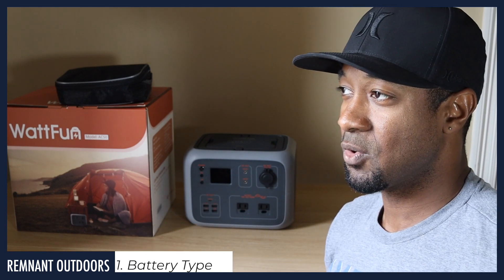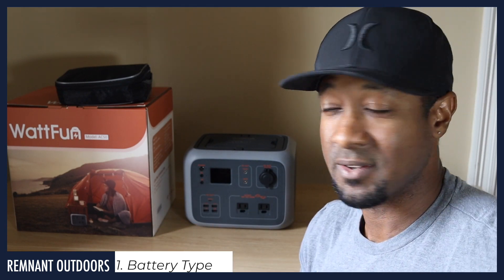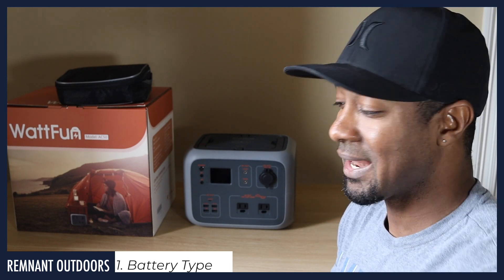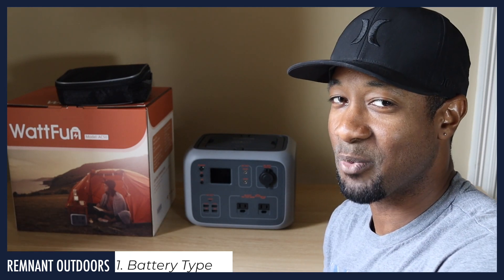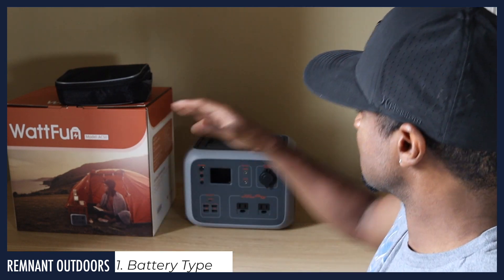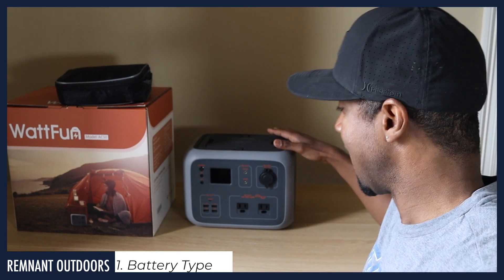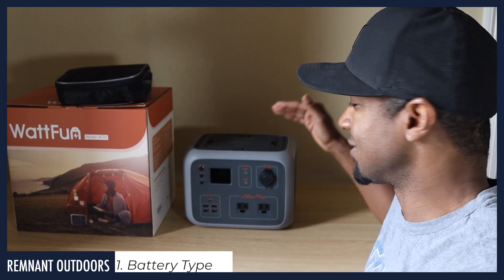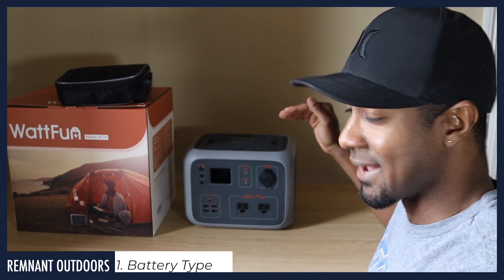That's why I went with this battery. This type of battery is more exotic and more expensive, and as more of these batteries get made the price will go down. But a lot of other companies are charging you a premium for a cheaper battery, and I don't like that. I want something that 10 years from now I can still plug in and get a good charge, because it is a lithium iron phosphate.